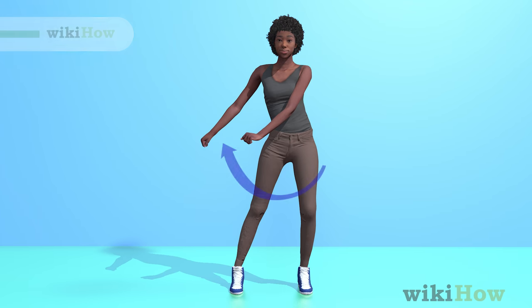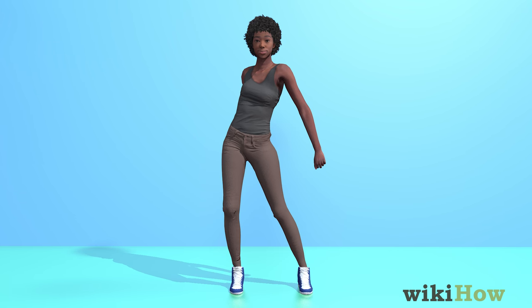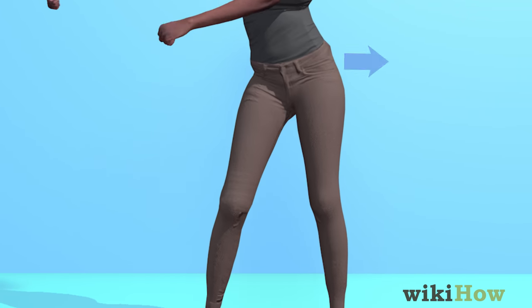Next, swing your arms out to one side, and then swing them in the opposite direction so one arm is behind your body and the other is in front. When you swing your arms, push your hips out in the opposite direction.